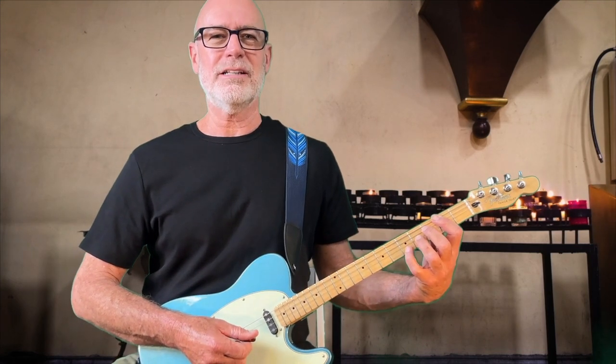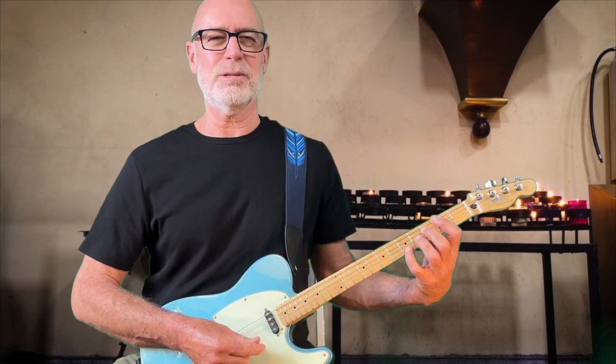Thanks for joining me on Tenor Guitar Time. Subscribe below if you haven't already. Check out my Patreon page for more in-depth lessons and printable charts and sheet music. Let's keep practicing. See you soon.